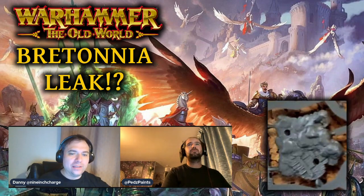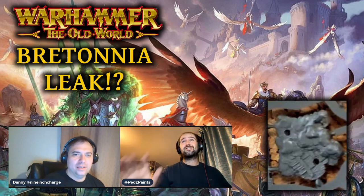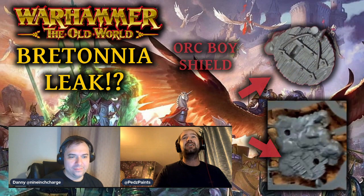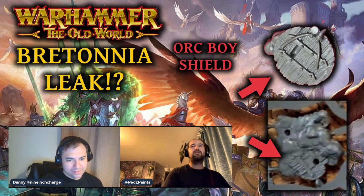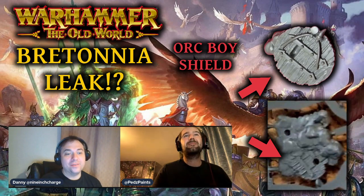Because it's a push fit model, because it's 2023, and because it is very clearly Bretonnian and a pegasus, this is coming in a starter set — I'm absolutely sure. I've also just noticed a little shield on the base, and I can't decide if that's from an orc. Looking more closely, I think that's an orc boy shield, not a Tomb King shield — which is very interesting.